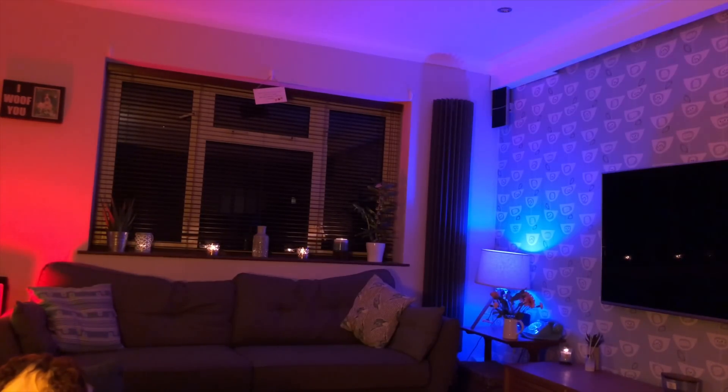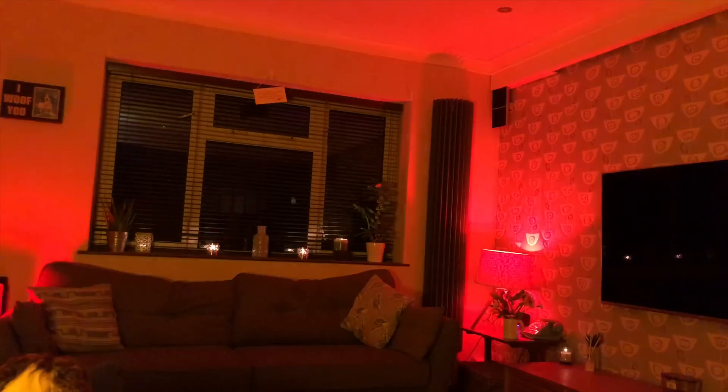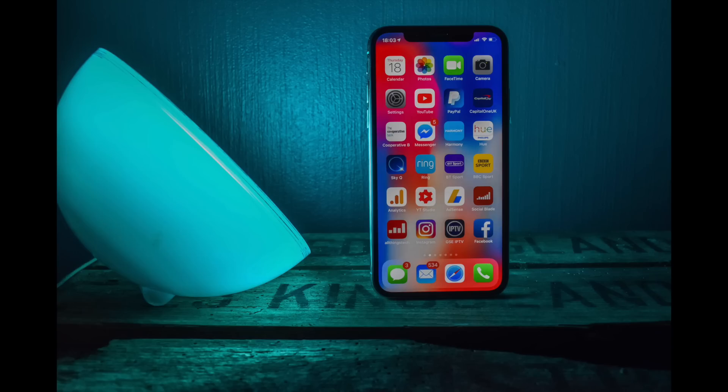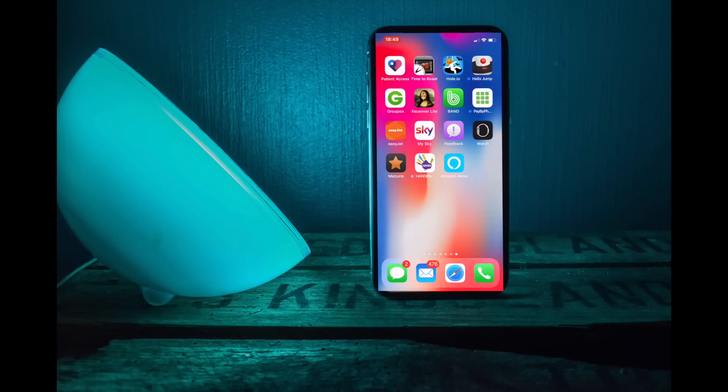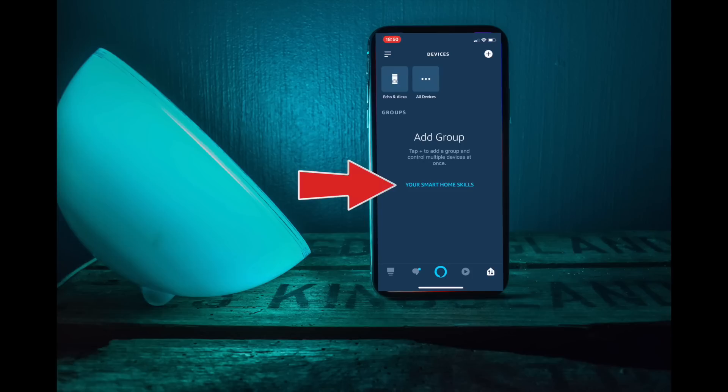It's very simple, and once you've done it a few times it will be an absolute piece of cake. Let's now set this up and show you how to do it within the app. First, make sure you've got your Alexa app installed, then head into it and click on where it says Smart Home Skills.